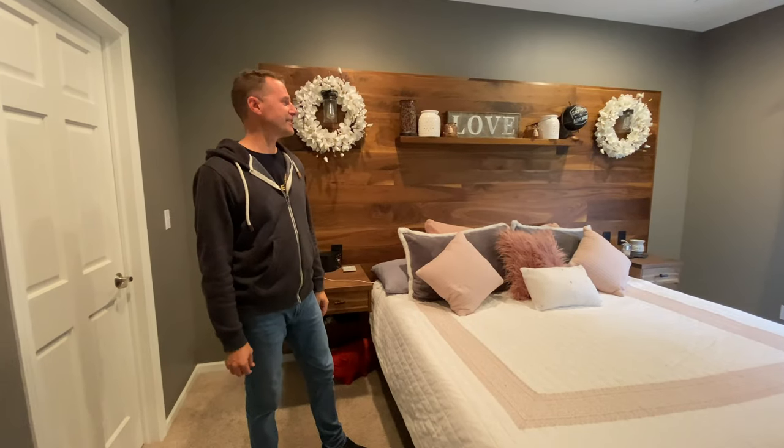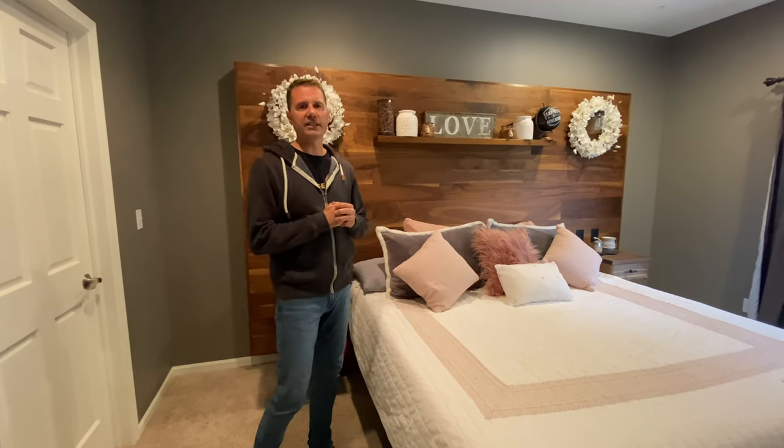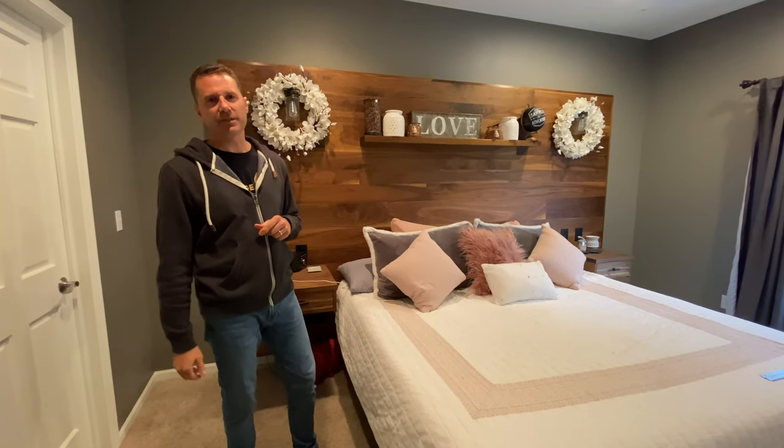Hey guys, Matt with Modern Artisan here. Got some big projects coming up that I'm really excited about. We've been shooting a lot of video that we're almost done on, so those are coming out soon. Make sure you subscribe so you see when those are coming out.